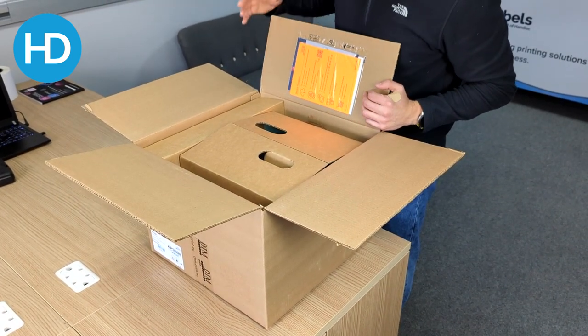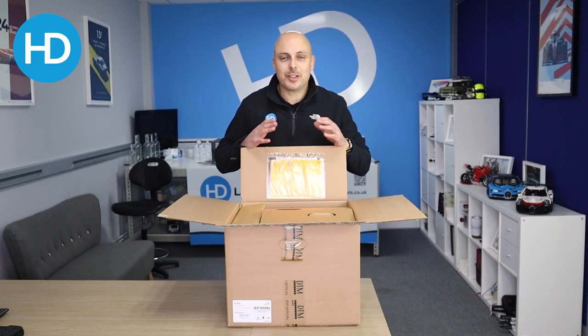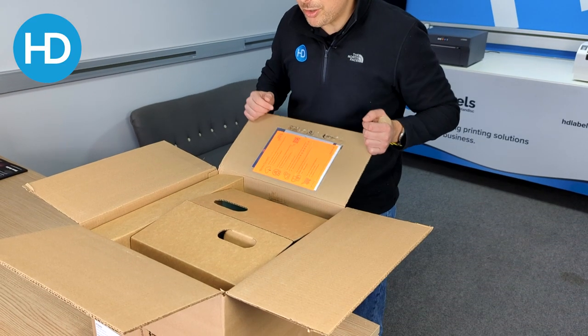Straight away, the first thing to notice — inside this little sleeve is a registration document. If you register your product, you'll get an extension, I think up to three years warranty on this particular machine. So it's a no-brainer really, make sure you don't forget to do this. Just peel this back, there's a little QR code that you can scan, takes you straight to the page, or there's a web address in there. All the details are in there and explained.